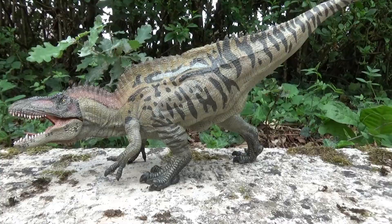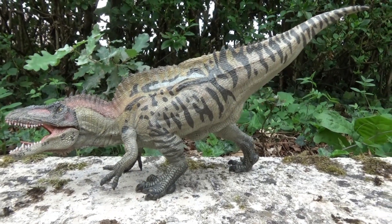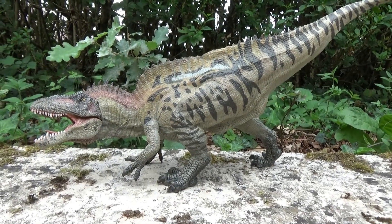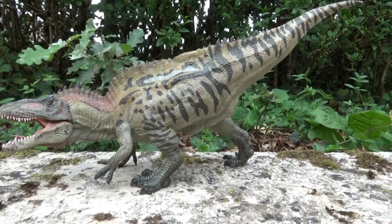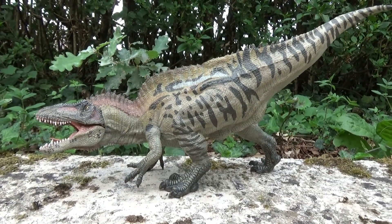Hello everyone and welcome to this new video. Today I will present you a new figure in my collection. This is a dinosaur figurine from Papo. And on the screen here you have the Acrocanthosaurus.